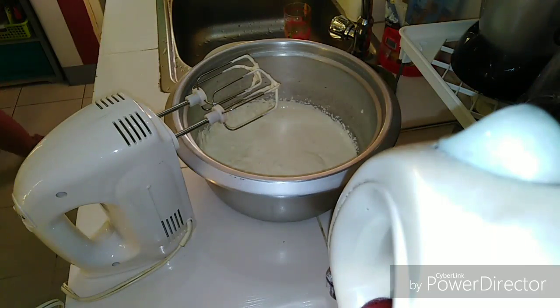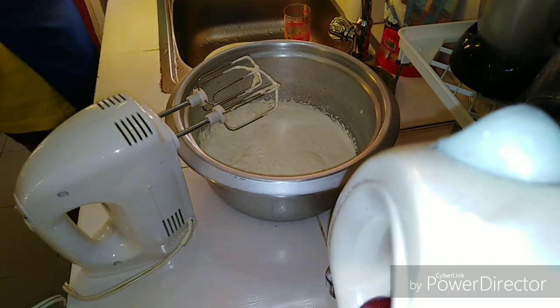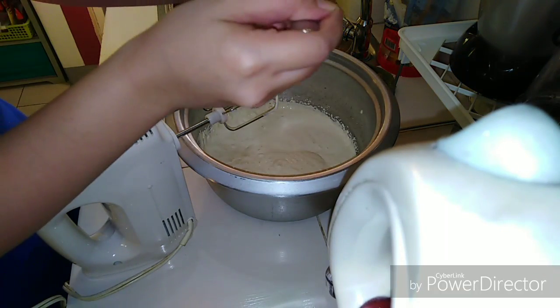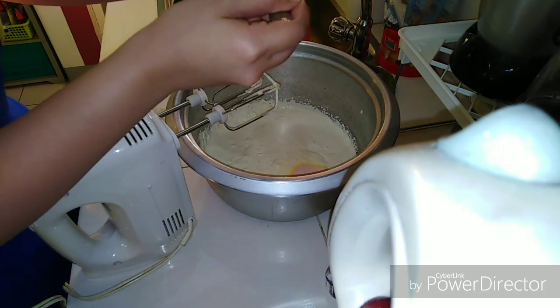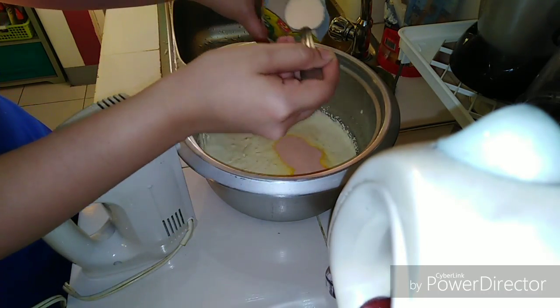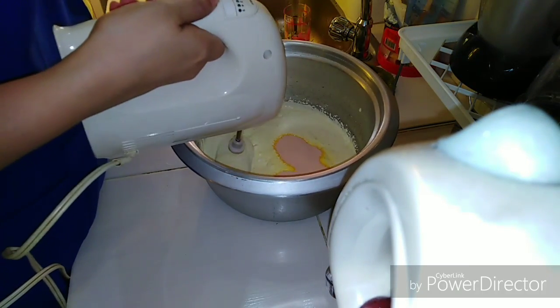After this, we're going to add some flavor. This is Tang mango — two tablespoons, again depends on you how strong the taste you'd like. You can use three to four tablespoons. Then we're just going to whip it again.